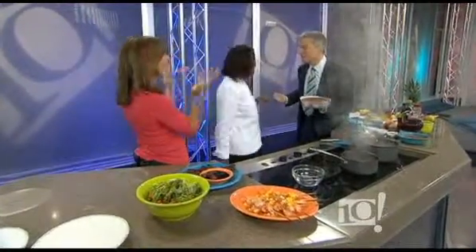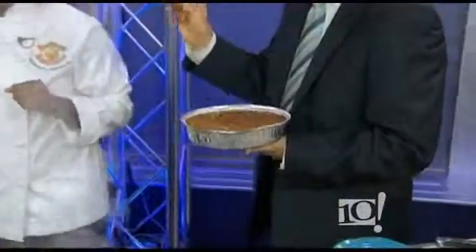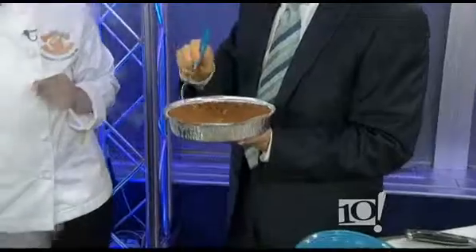Excellent. Our audience will love it. Thank you, Janet. Anytime. I just got my whole face in it. We'll be right back with more of the 10 Show.